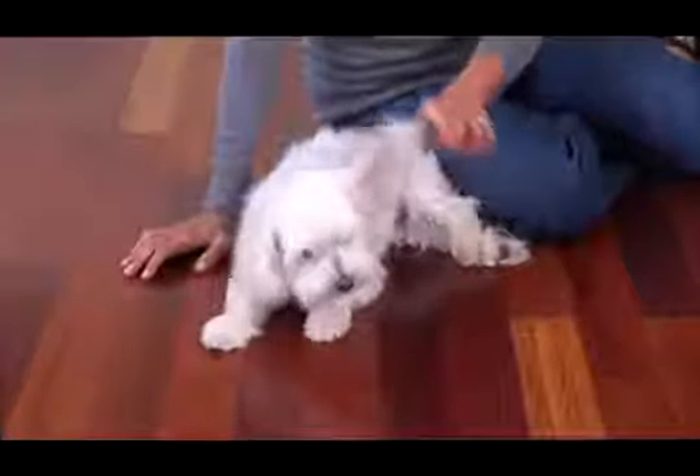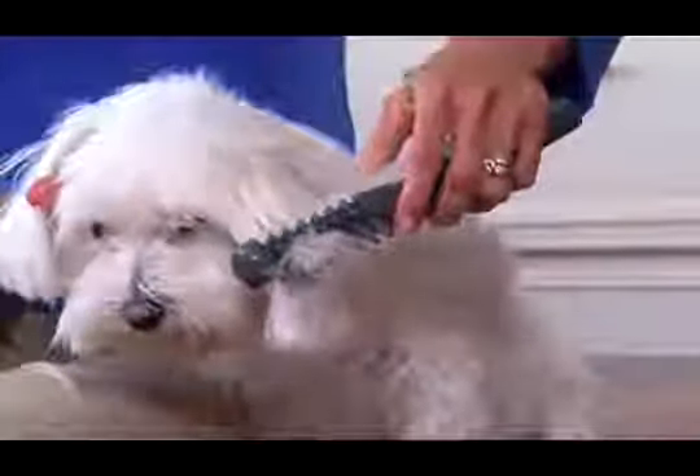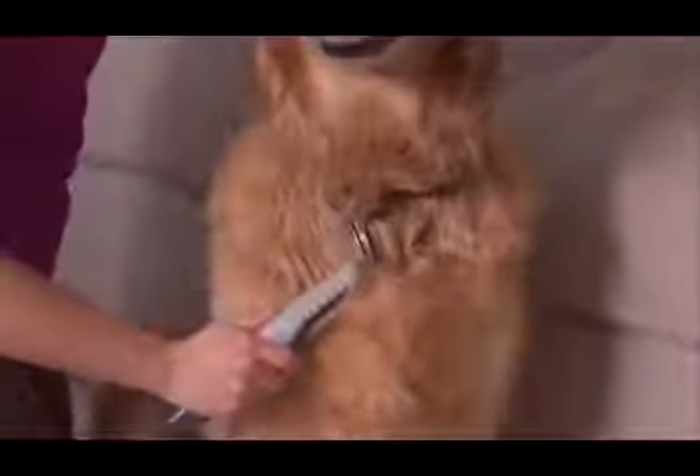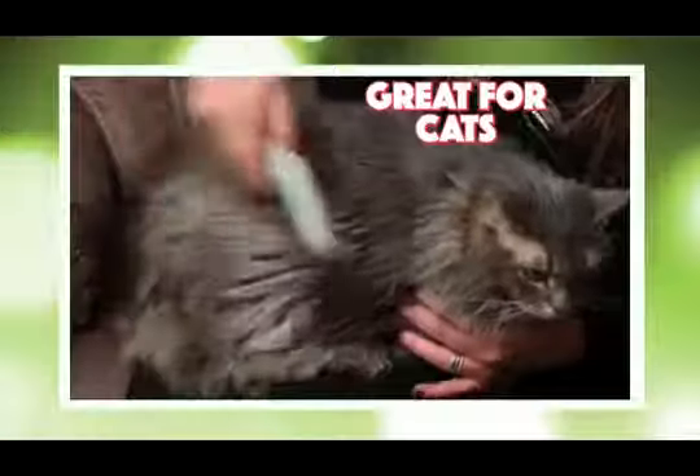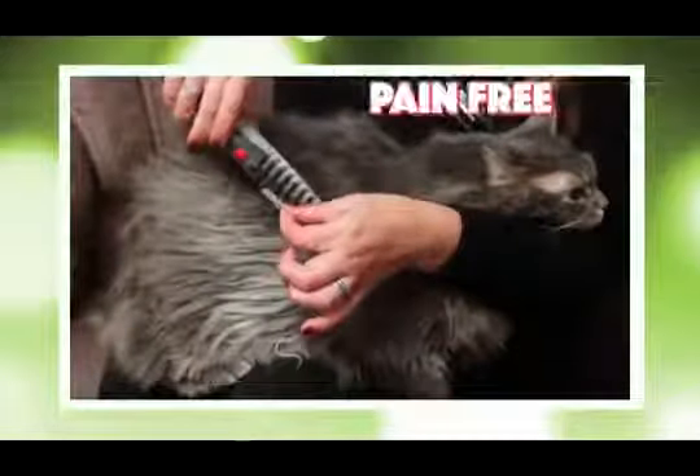This tangled mess is a struggle to comb out, but Knot Out glides through the coat and easily eliminates the knots. Amazing. Knot Out is so quick and so easy, it removes any knot on any long-haired breed. No tugging. No struggling. It even works on long-haired cats. Knot Out gets the knots out fast, and it's pain-free.